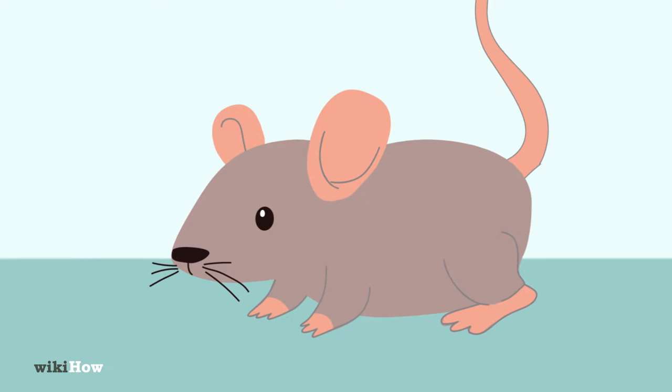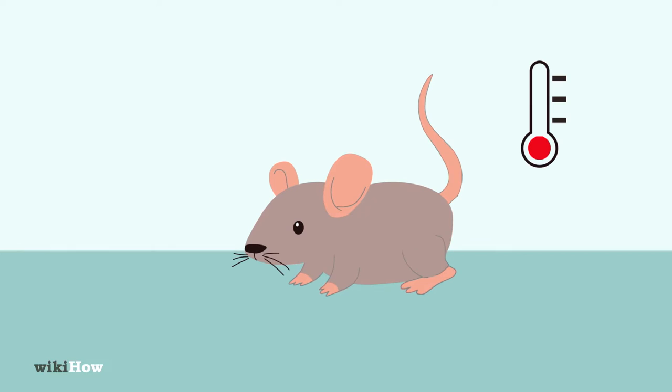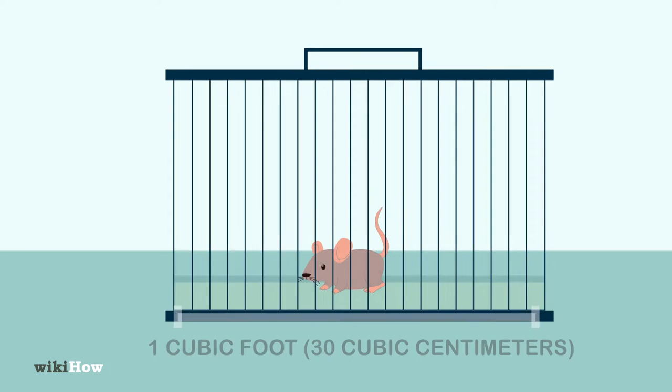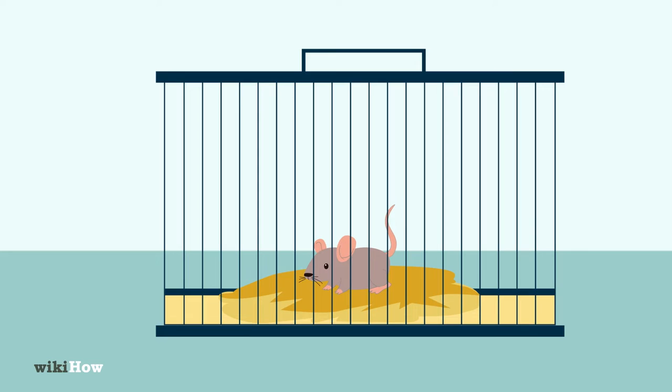Your baby mouse will need a warm, comfortable environment, so set up a metal, plastic, or glass cage with at least one cubic foot, 30 cubic centimeters of space. Spread some soft, mouse-safe wood shavings over the bottom of the cage. You can buy these at your local pet store.